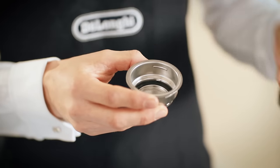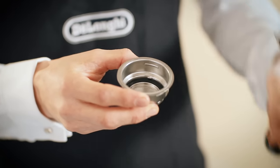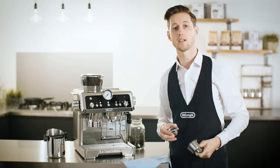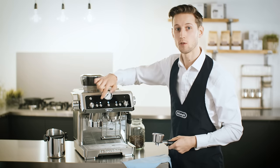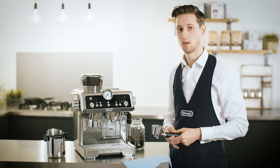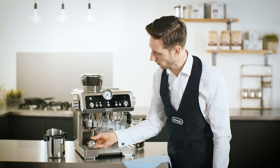The filters have a line on the inside that indicates the perfect coffee quantity in dose. We're going to set the grinder to this level. I'm pressing the x2 button for a double dose.